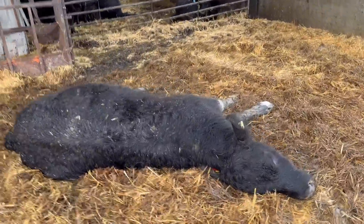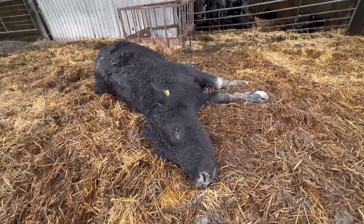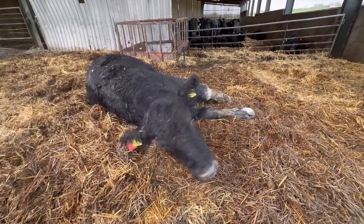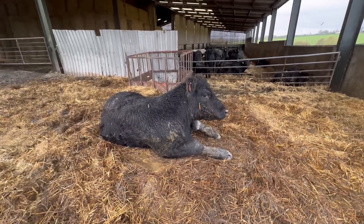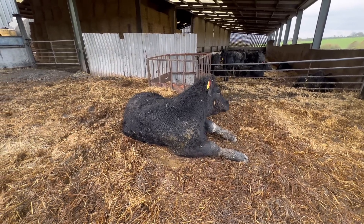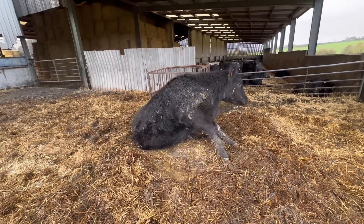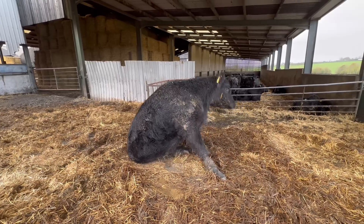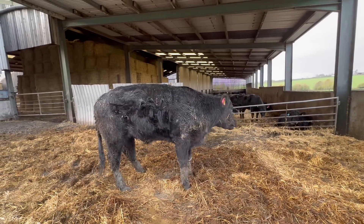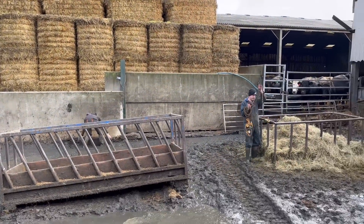This cow here is just worrying me a bit. Wakey wakey — hey! You had me worried for a bit there mate. You're just having a good sleep in this straw! All right then, sorry for waking you up. You just want to get up. You do have me worrying.